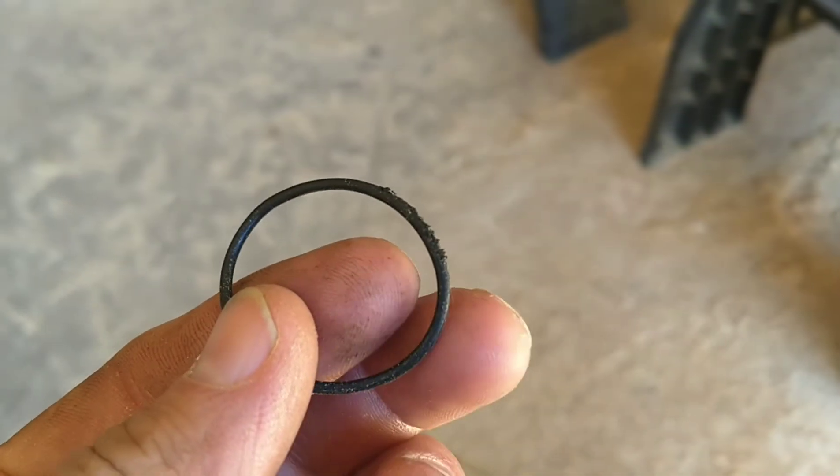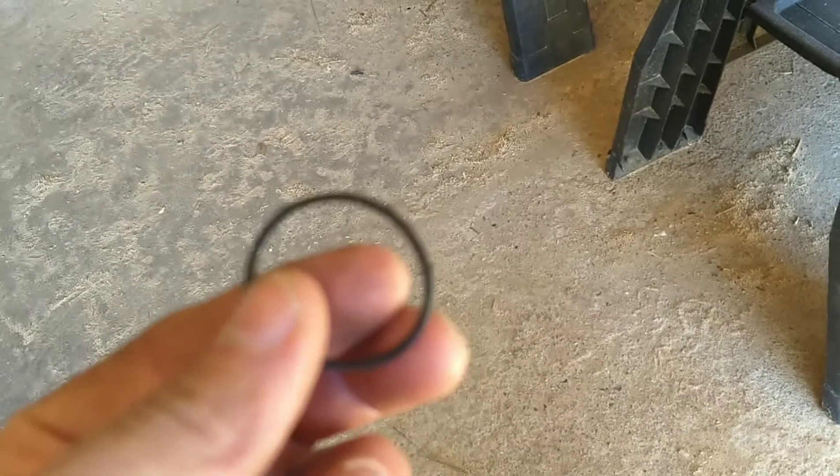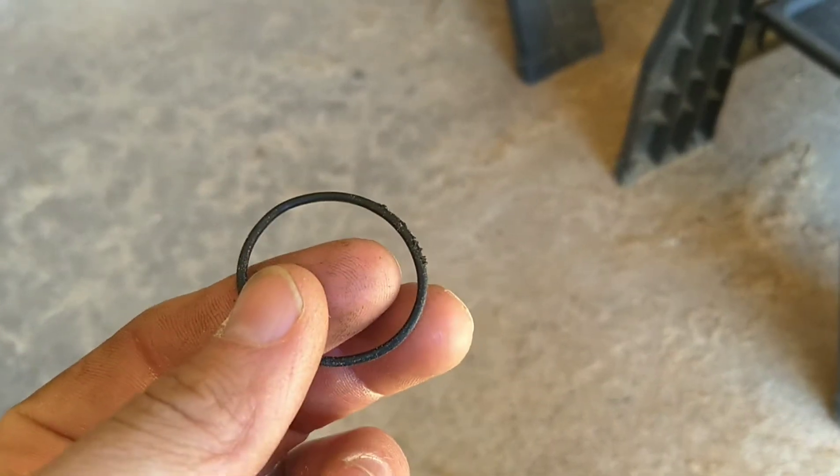Of course, do this with your new o-ring. This is the old one — you can see the edge here, how it's chewed up, and that's where the air was escaping. So we'll just put the new one on, tighten it up, and it should hold air.